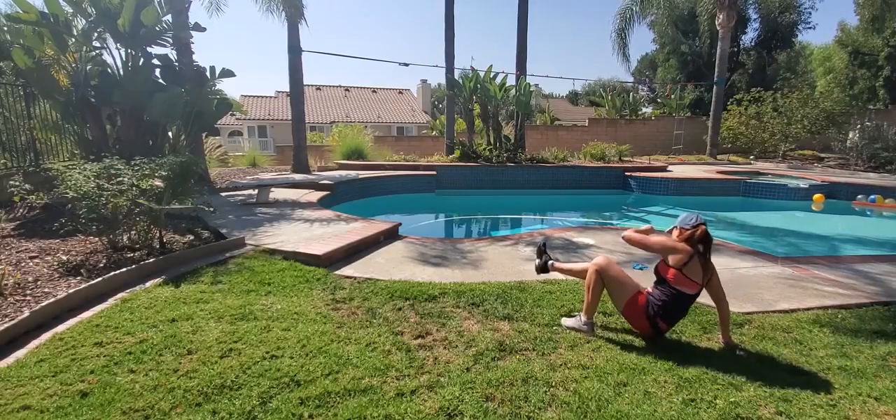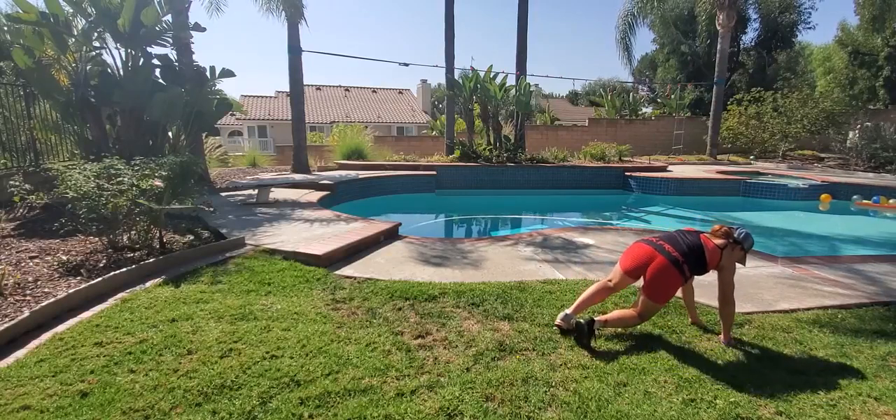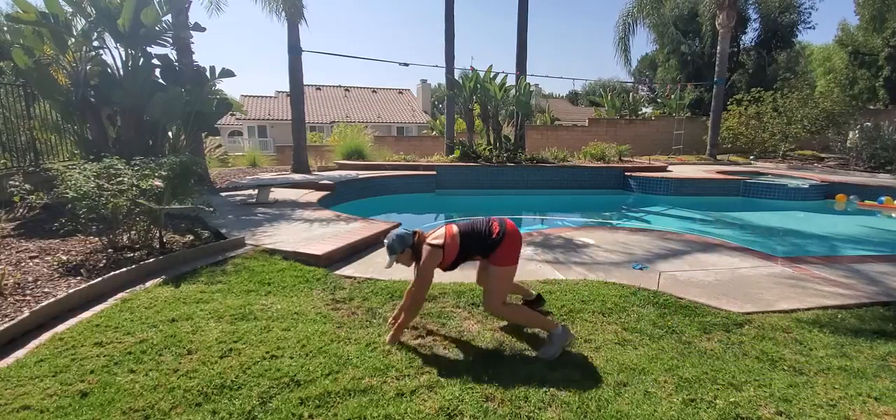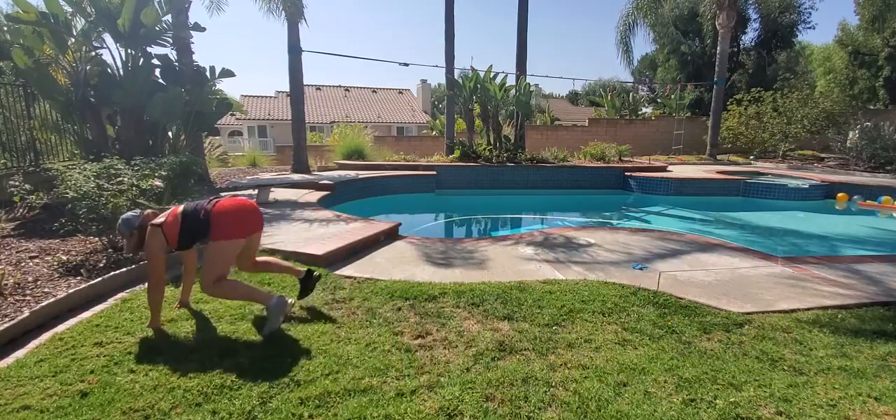Turn, turn — you can stay low and just turn around to go right into gorilla jump. And then you're gonna perform sit-out on this end right now.